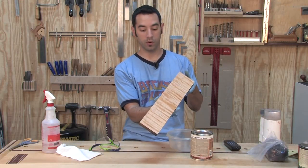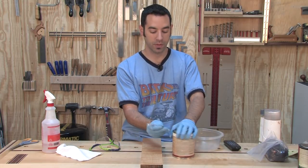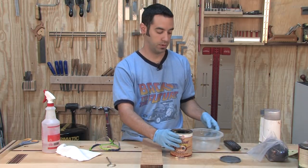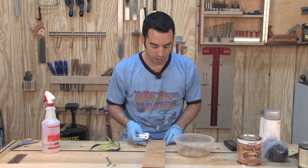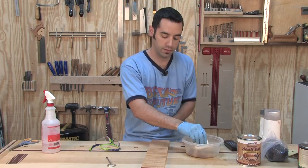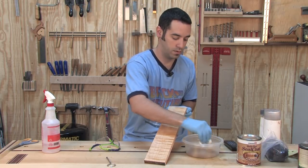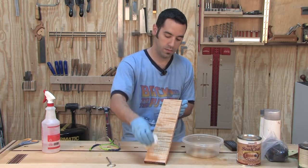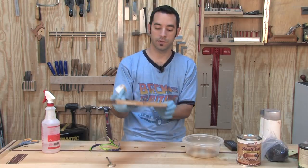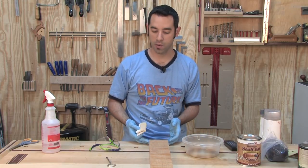Here is the boiled linseed oil board, nice and dry. I'm going to coat it with some shellac — the Bullseye Seal Coat, two-pound cut, clear, de-waxed shellac. Remember: very quick and deliberate motions when you're applying shellac. Let that dry for a good hour or two.